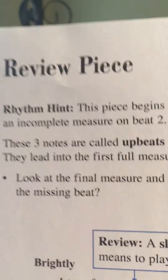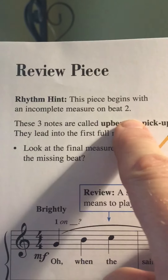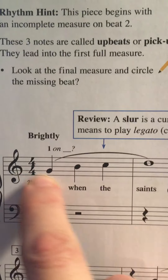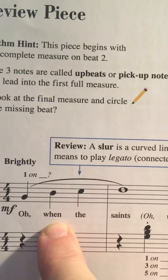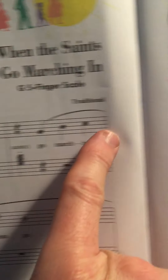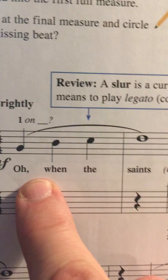Now this is considered to be a review piece. Notice the hint it gives right off the bat — this piece begins with an incomplete measure on beat 2. We're supposed to have 4 beats in a measure, but we only have 3. So somewhere we have the upbeat, or the pickup note. If we go all the way over to the other page, we find that right here in this one measure, one beat. So there's our missing beat to go with the first measure.